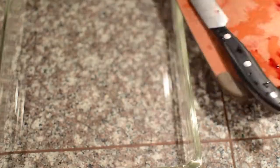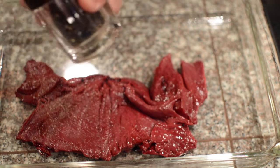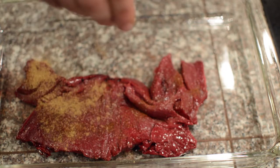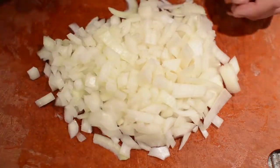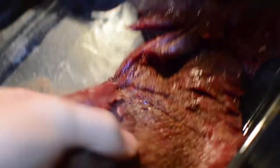For seasoning, I did salt, pepper, chili powder, and some cumin. For the toppings — onion and cilantro. After it's been marinated, bring it to the barbecue and it's ready for the fire.